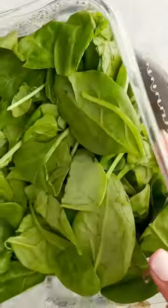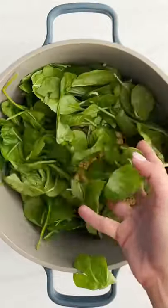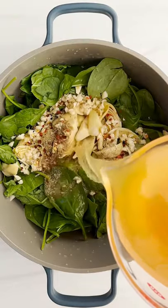Hey Adia, let's make a one-pot spinach and artichoke pasta. We'll use this pretty spirali pasta and we'll add some fresh spinach, artichoke hearts, garlic, salt, pepper, oregano, crushed red pepper, and then we'll cover it with broth.